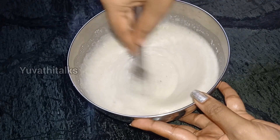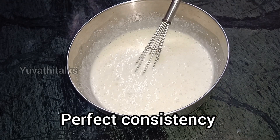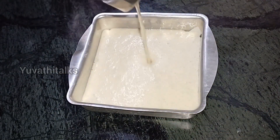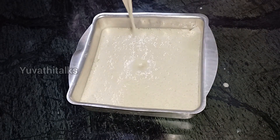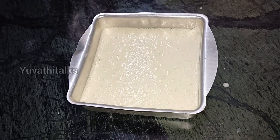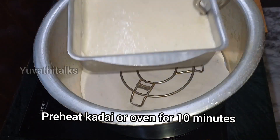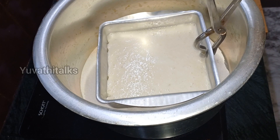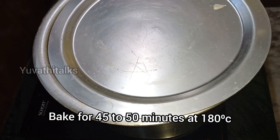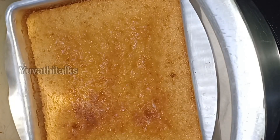The batter is ready — it's very simple. Add it to a baking tray. You can bake it on a medium flame for 45 to 50 minutes, or in the oven at 180 degrees.